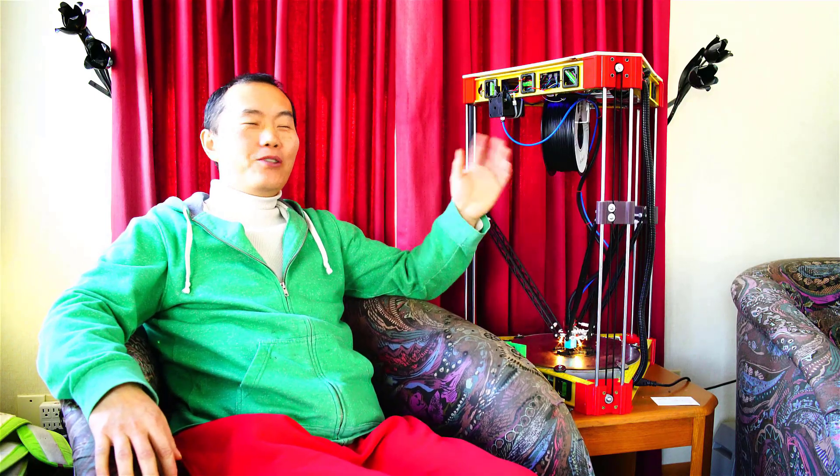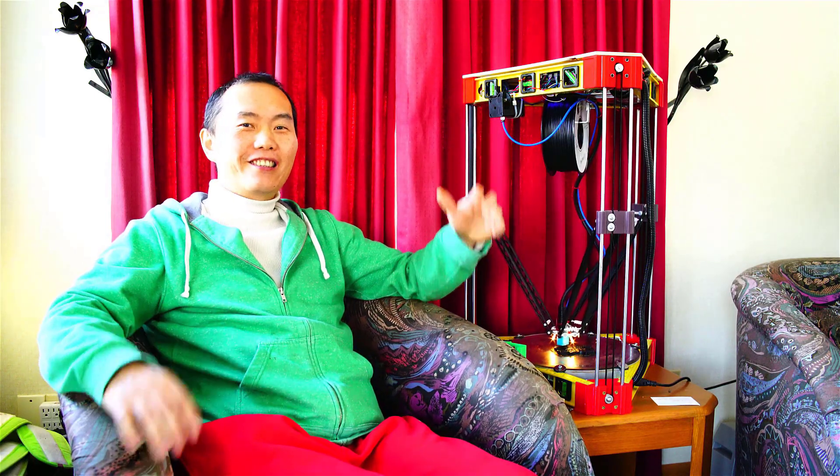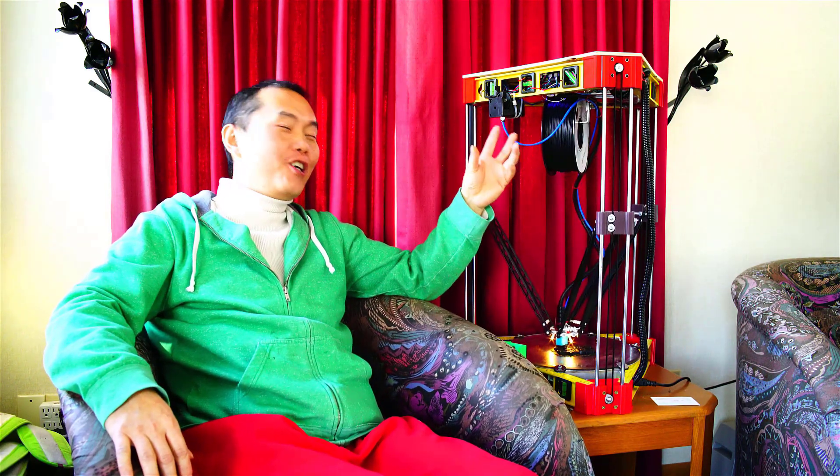Hi guys, this is my new build — a large size delta 3D printer. It takes me a long time to figure out every detail. I'll show you how. Stay tuned.